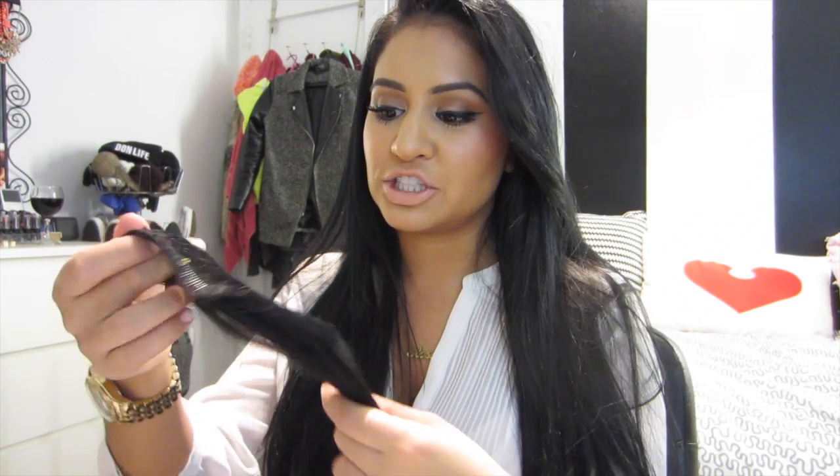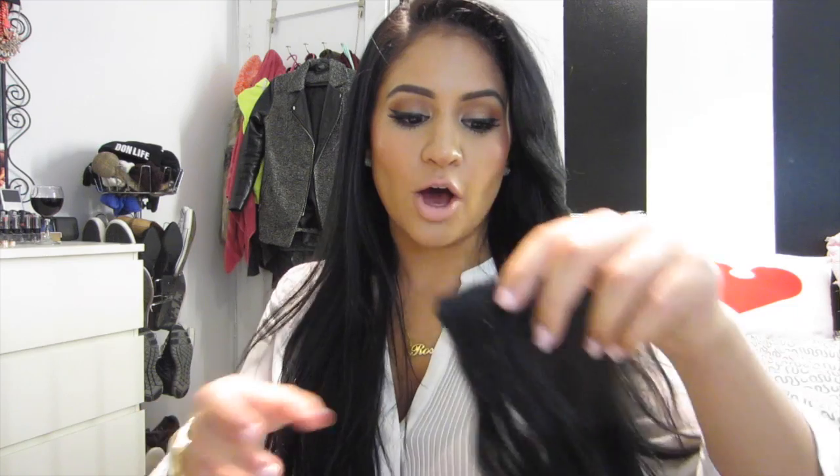This is the silkiest pair of extensions that I own. It's really, really Jet Black and they're really, really soft and silky. They match my hair perfectly because they're just smooth and soft and they don't feel frizzy or dry at all.